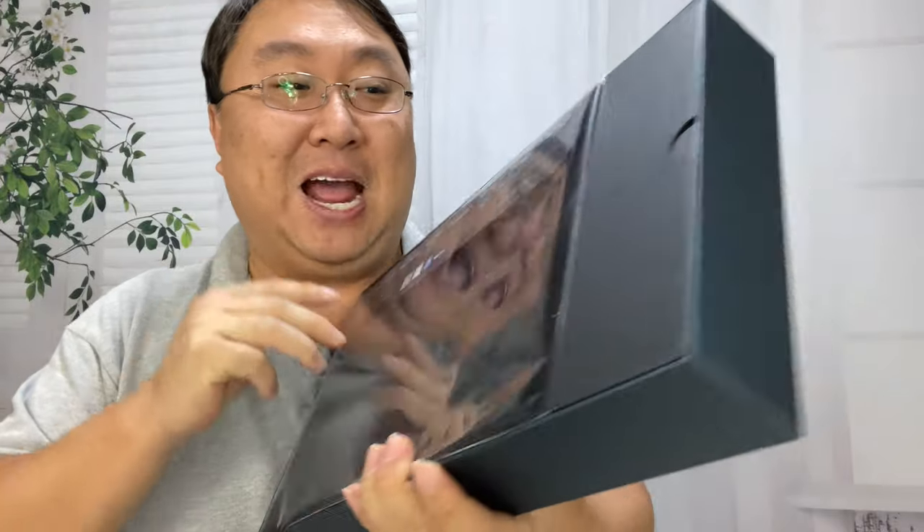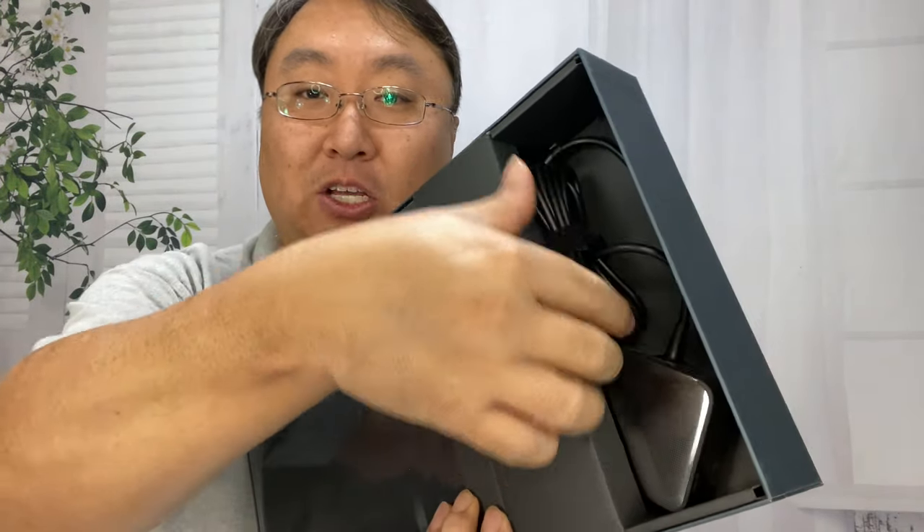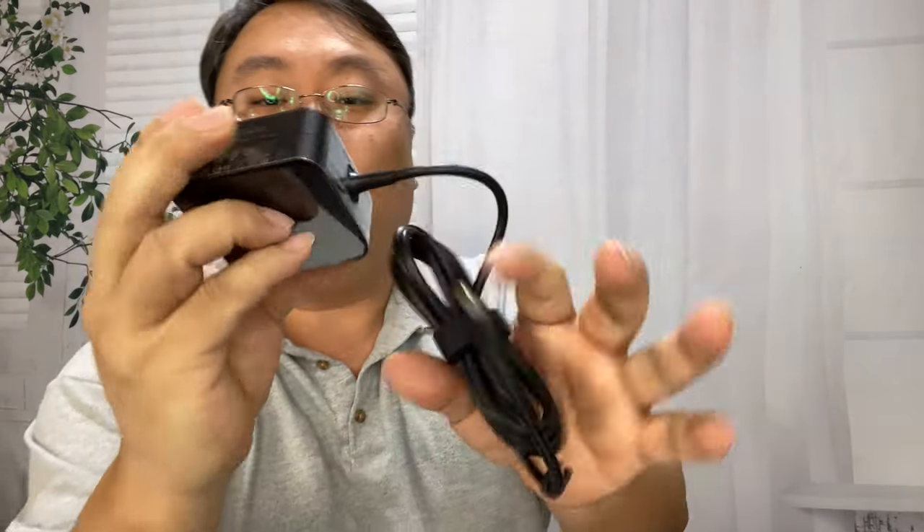There it is, all wrapped in plastic. It's fantastic. First of all, I want to show you this power adapter right here, because this is actually one of the improvements.